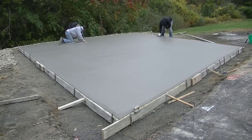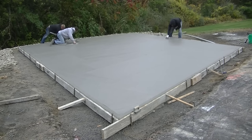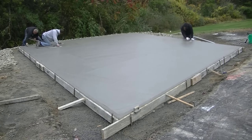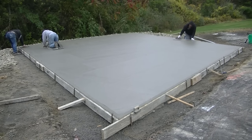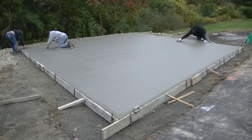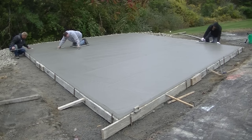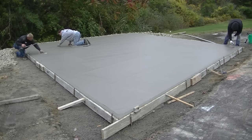Finishing comes down to timing. You don't want to get on it too early, especially with knee boards — you'll sink in and leave big groove marks. You need to get on it at the right time, work up the surface, smooth out any little imperfections left by the bull float, and work up some nice fine paste for a good broom finish. If you broom too early you'll roll aggregate and that's not going to look good — you want to see just a nice fine broom finish, no rocks.